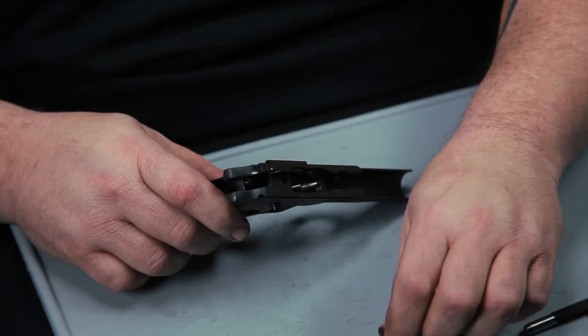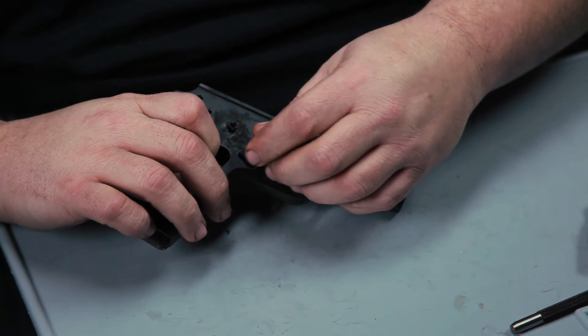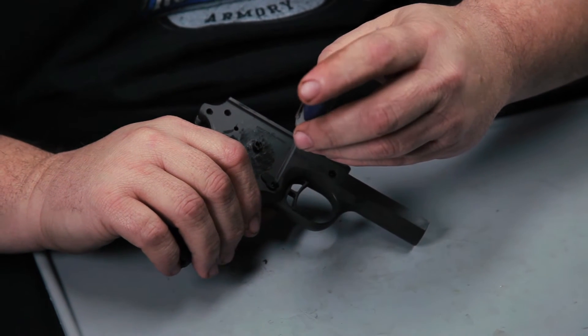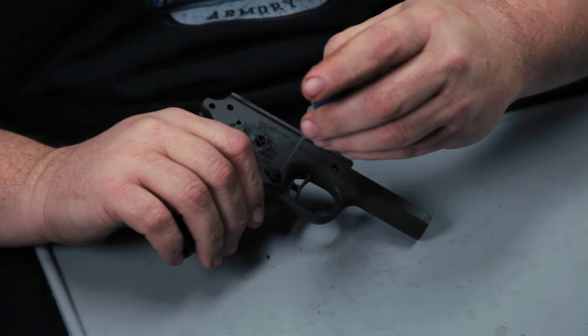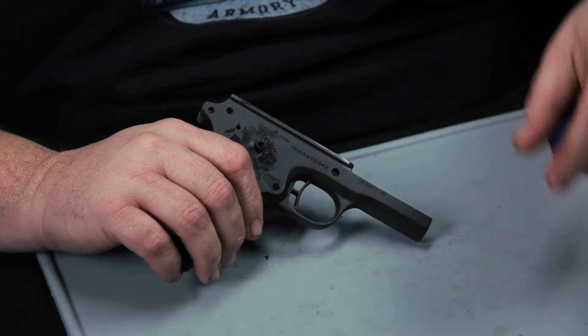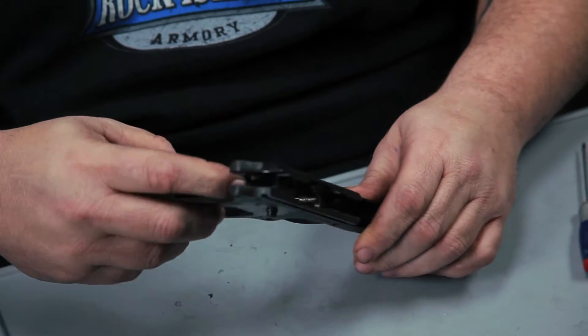Once we got the trigger in, we can now install the mag catch. Drop the mag catch in. You're going to rotate it, get it lined up. Turn it clockwise and then it's all locked in and working correctly.